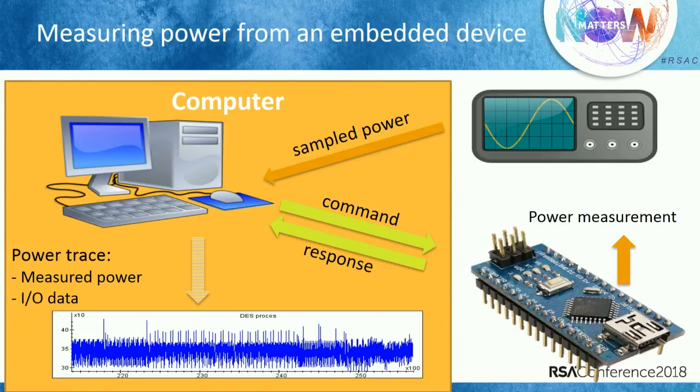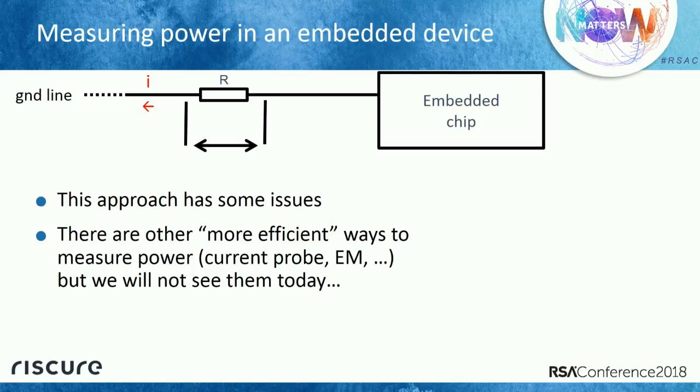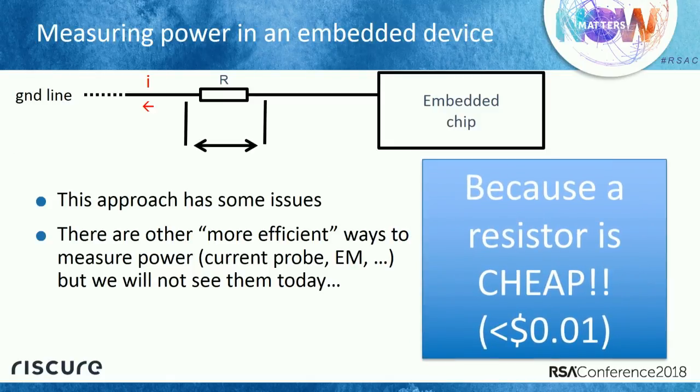How do I actually measure the power? It's really easy. You take the power line of the device, take some scissors, cut the power line, and put in a resistor — a tiny piece of electronics — and measure the voltage drop to get the power consumption. We rarely use this approach in the lab because there are more efficient ways, like an antenna or current probe, but a resistor is the cheapest option. You can get more than 100 resistors for less than a dollar.